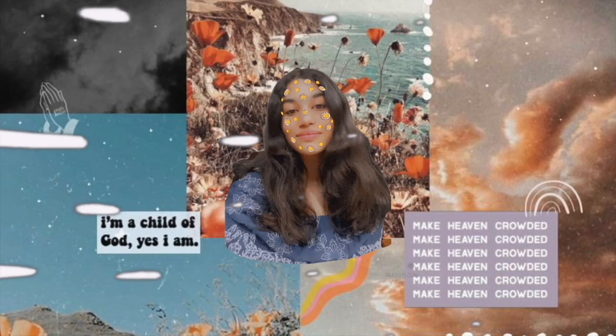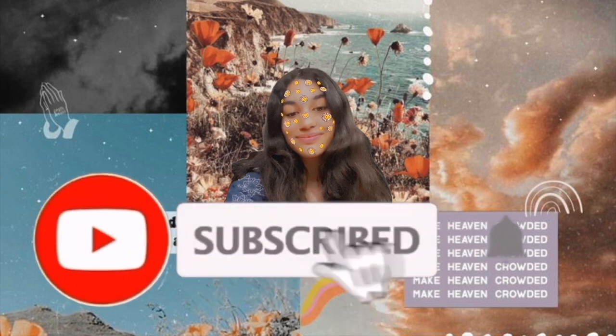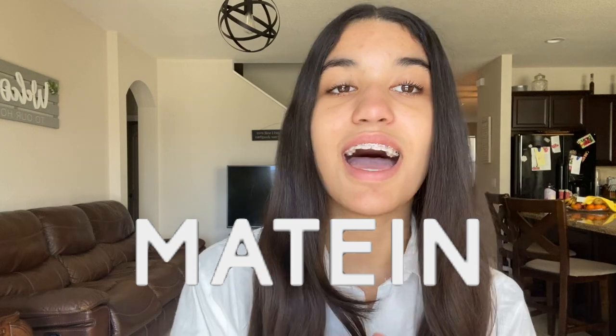If you guys have been watching my last videos — my Jordan unboxing video and my back to school video — make sure to go watch those. They will be up in the iCard and down in the description. Without further ado, let's get right on with the video. Today's video is a collaboration video with Mayton Backpacks.